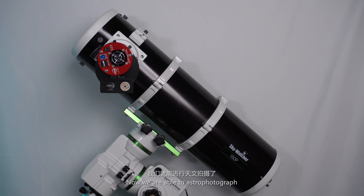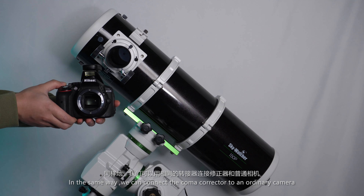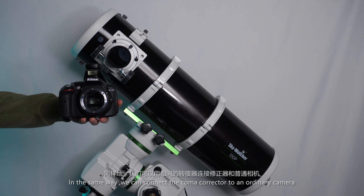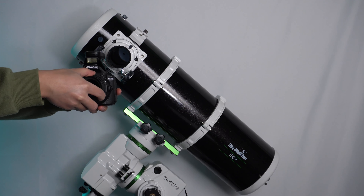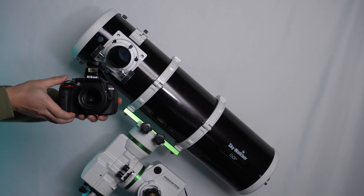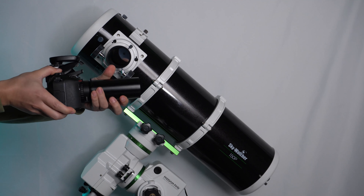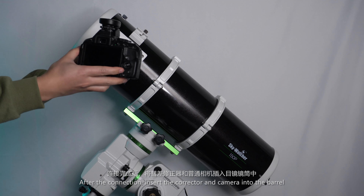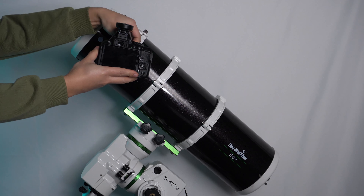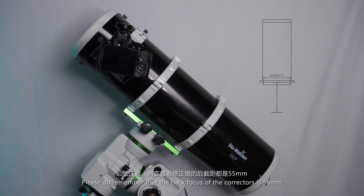Now we are able to take photographs. In the same way, we can connect the coma corrector to an ordinary camera. The only exception is that you have to use a camera adapter ring. Connect the camera and the corrector, then insert the corrector and camera into the barrel. The camera is ready to go. Please remember that the back focus of the correctors is 55 millimeters.